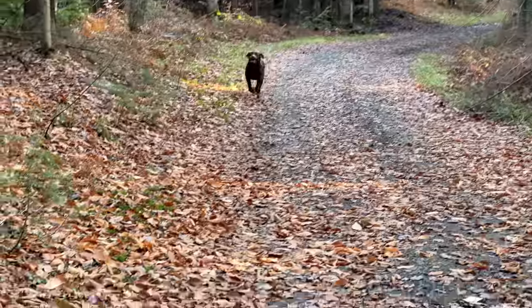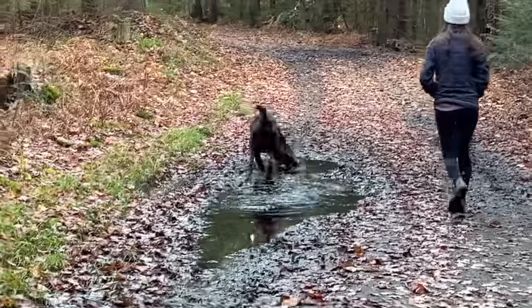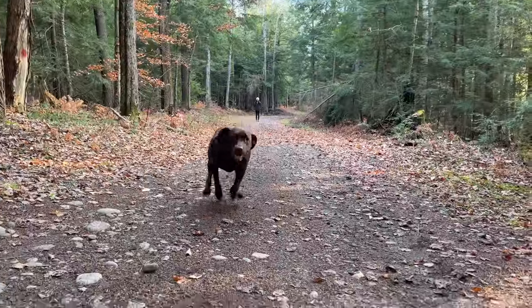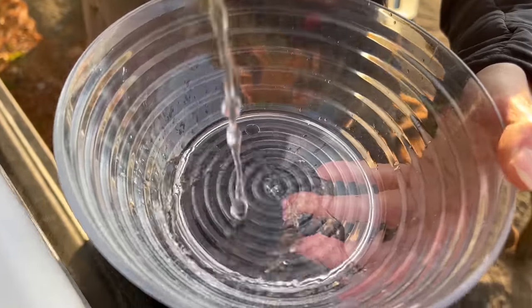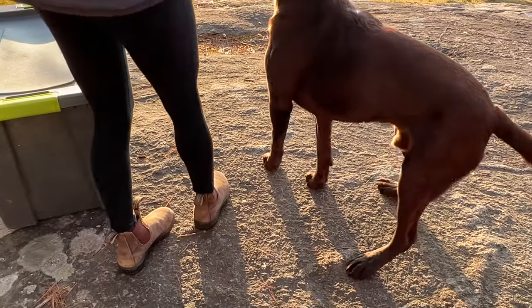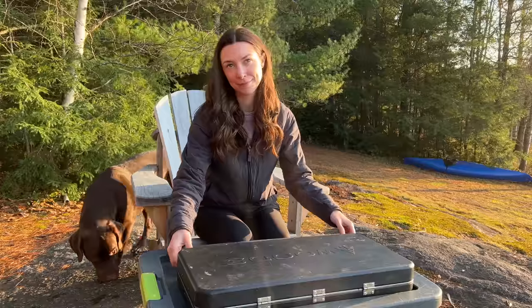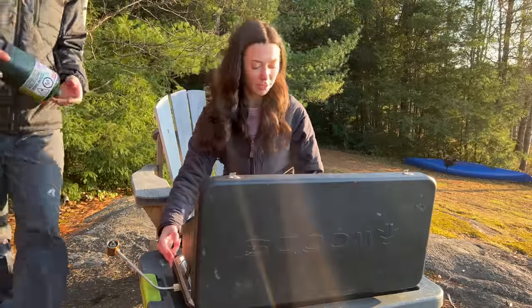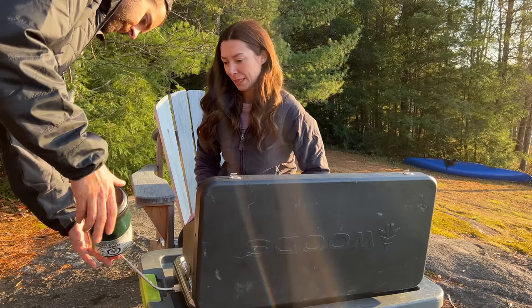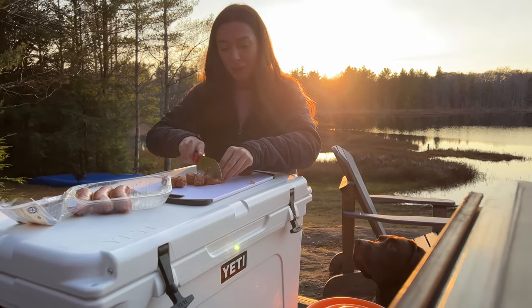As crazy as Chester's been the whole time we've been here, he still apparently has a ton of energy to burn off. Oh, he's in the mud now. Oh no. Chester, you wait for your dinner.